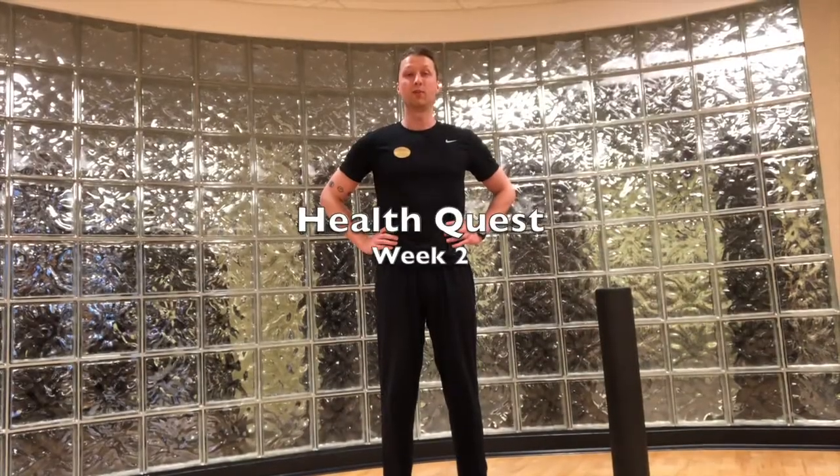Hello everyone, welcome to week two of HealthQuest. My name is Wyatt and this week's exercise is for mobility. Mobility just means getting through the range of motion with greatest ease.